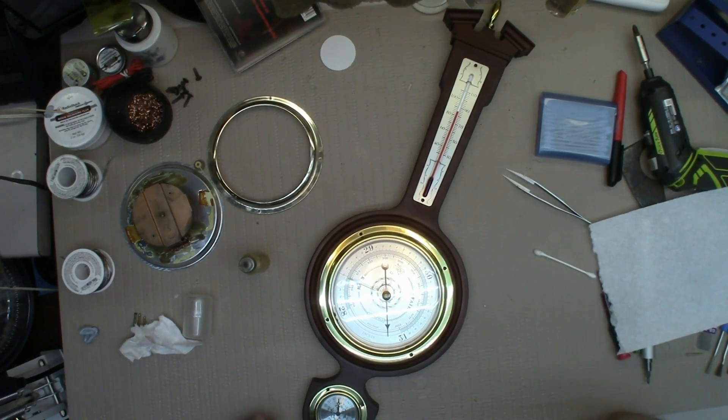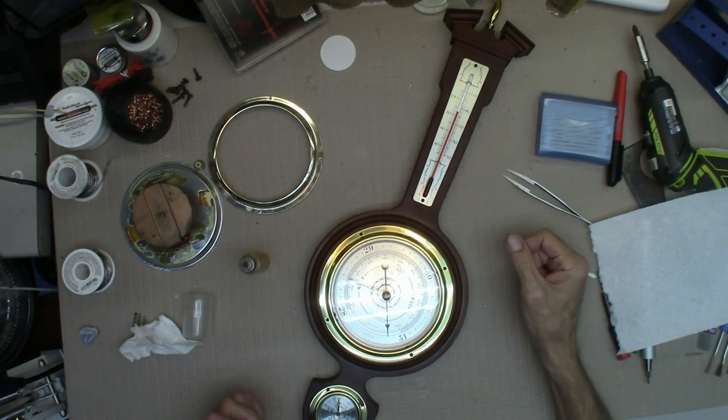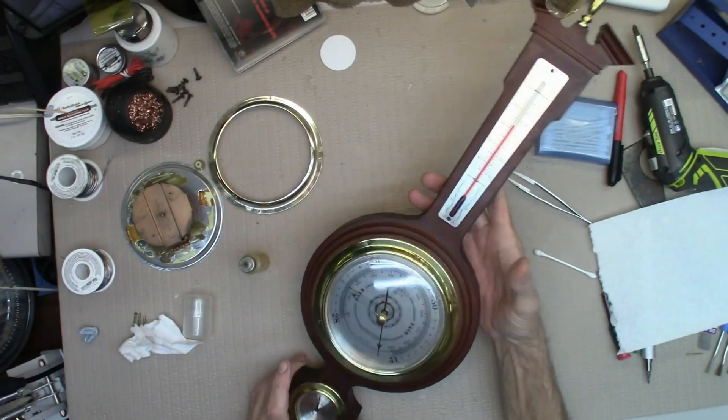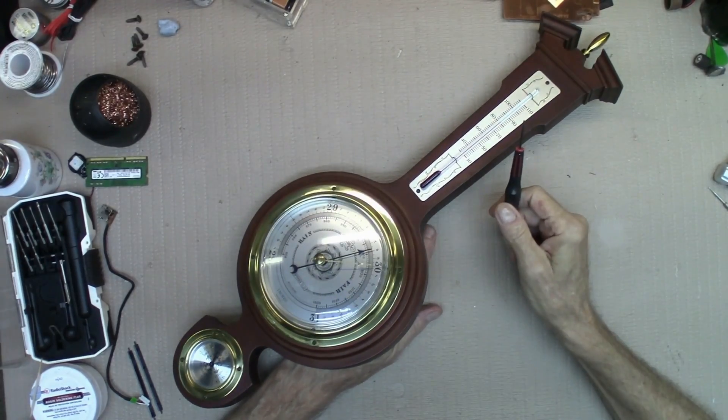I'm gonna show you how to set this thing with that little dial in the back. You know, this part — I never meant for it to happen — I broke it and I repaired it. There you go, Mom. Looks pretty good. As always, I hope you learned something — I did — and please subscribe, it does help.